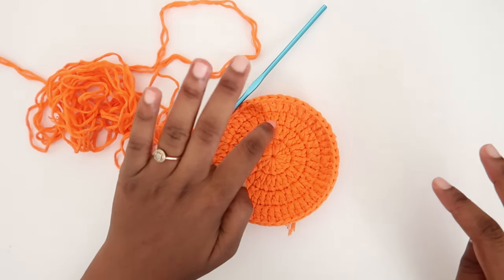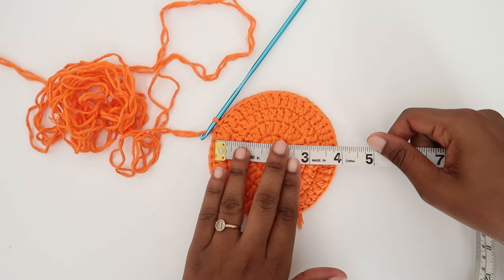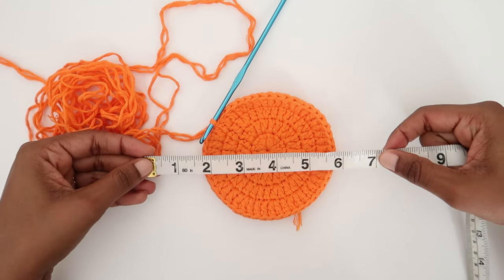I'm going to take my tape measure and check the diameter — we need a diameter of seven inches. So far we have four inches, and we still need to do a few more increasing rounds to reach our required diameter of seven.